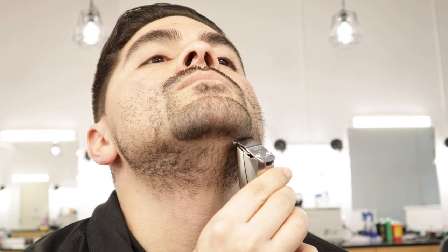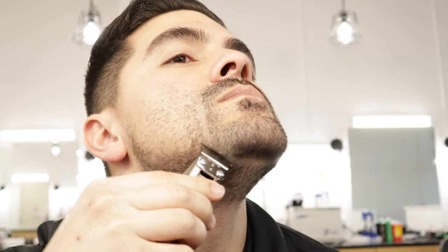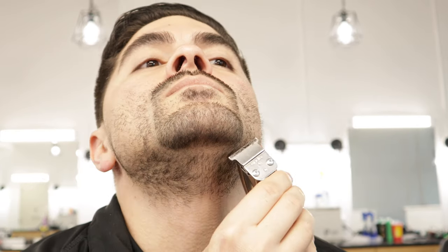This step isn't 100% necessary when outlining the goatee before you shave, but I've found that having that initial guide to follow before you start shaving makes the end result a lot better because you have a line to follow. I always recommend to my clients when they're trying to maintain their goatee or beard at home: outline the goatee first, then follow it up with the razor so you get nice sharp lines.